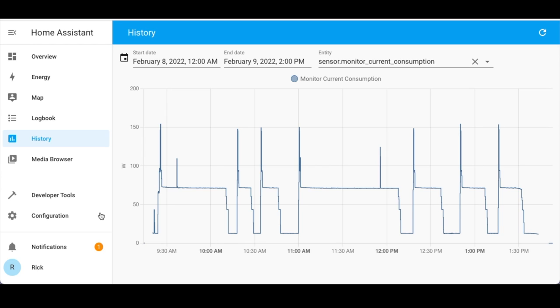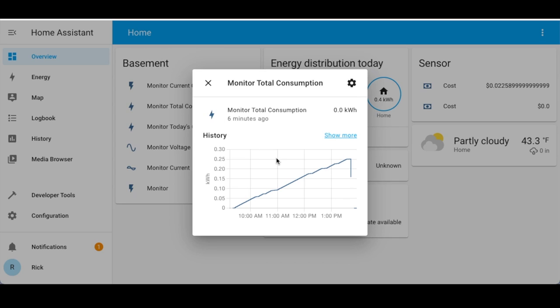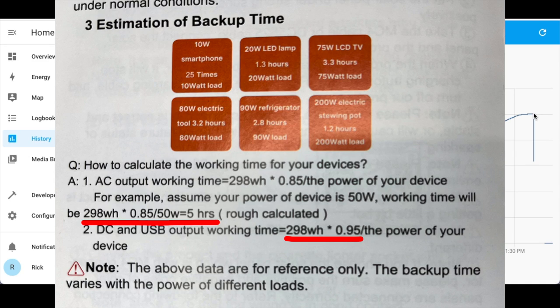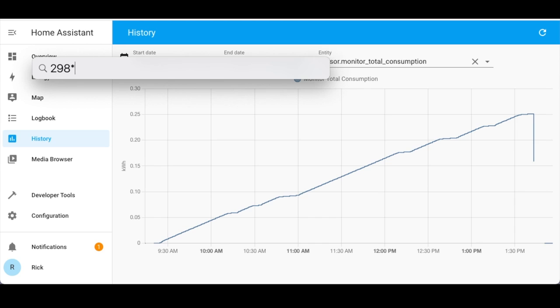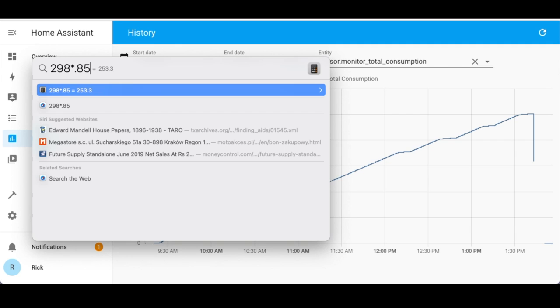You can see the furnace cycled a couple of different times. In the total consumption overview the consumption went up to 0.25 kilowatt hours — so about 250 watt hours. In the manual it says to calculate working time: AC output working time equals 298 watt hours times 0.85 divided by the power of your device. Taking 298 times 0.85 gives 253.3 watt hours, so it looks like we came in right on target.